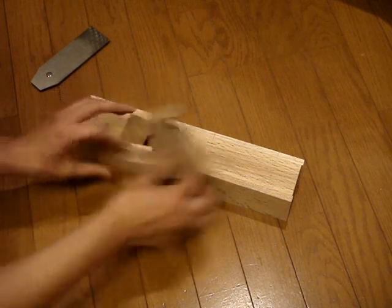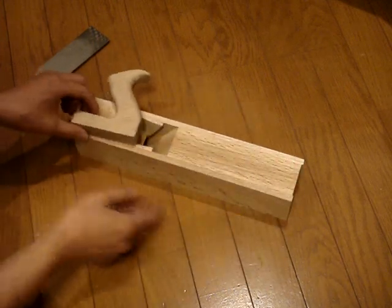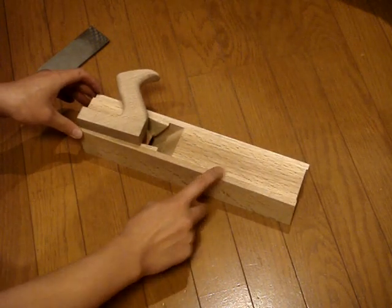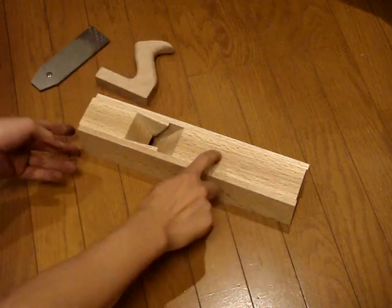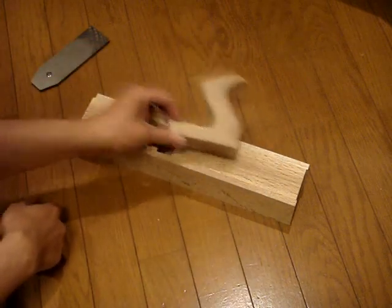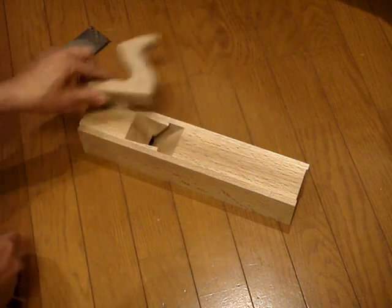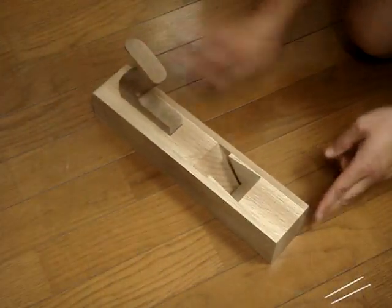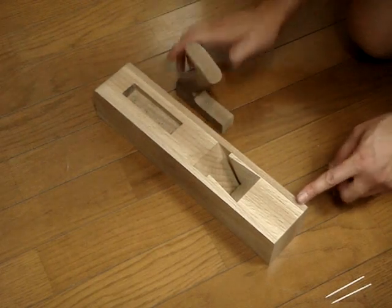It also lets you angle the front edge very slightly and tap it in so it kind of wedges itself in. As long as you're careful you should be okay. I'm just going to go ahead and drill a bunch of holes with a Forstner bit, clear out most of the waste, then pare down the walls and fit this in. Once that's done I'll come back and we can glue it in.